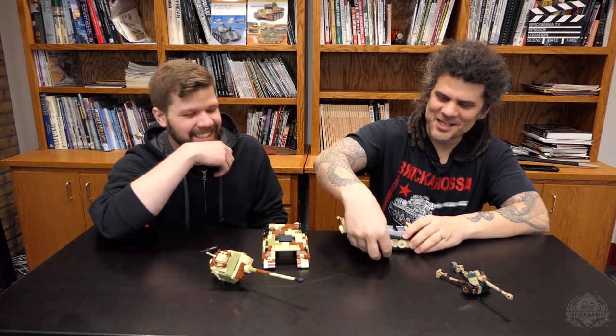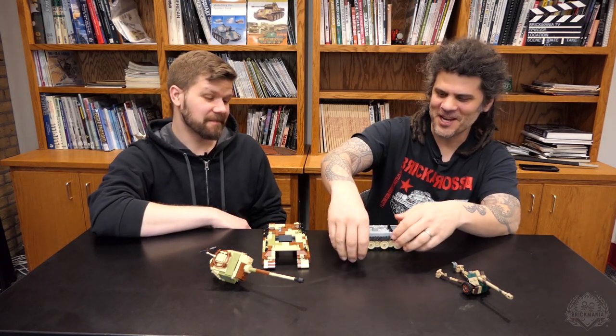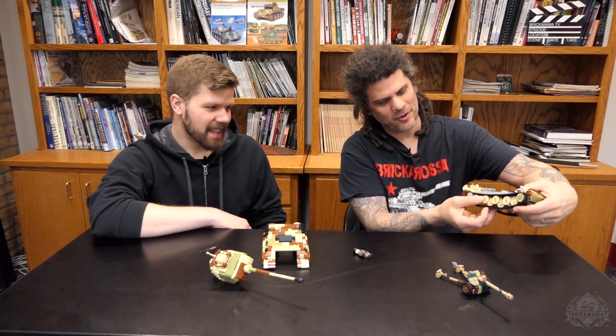Demonstrating that the suspension does actually work. We don't recommend rolling over your tank commander, but we do have semi-functioning working suspension — the inner tires will actually go up and down.